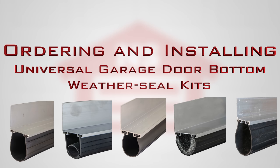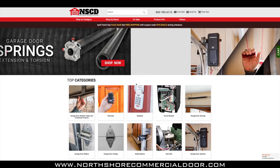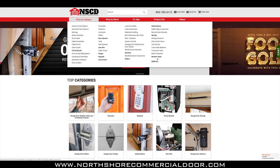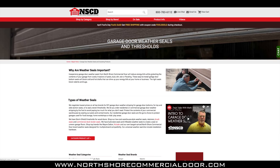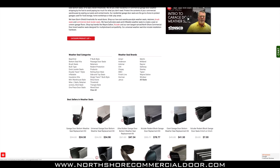In this video, we will show you how to order and install our Universal WeatherSeal kit. First, go to our website at NorthShoreCommercialDoor.com. Then go to the shop by category menu and select the WeatherSeals option. Then scroll down and select the Universal Garage Door Bottom WeatherSeal replacement kit.